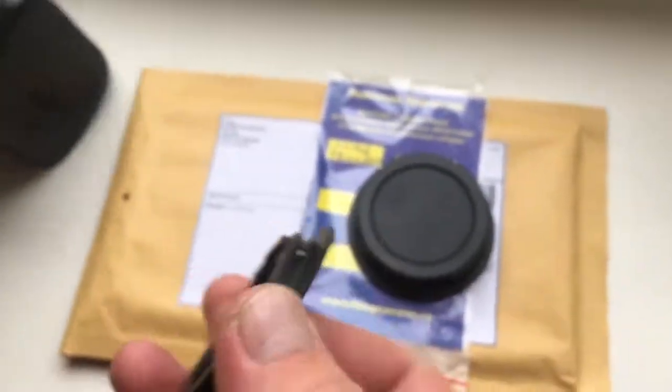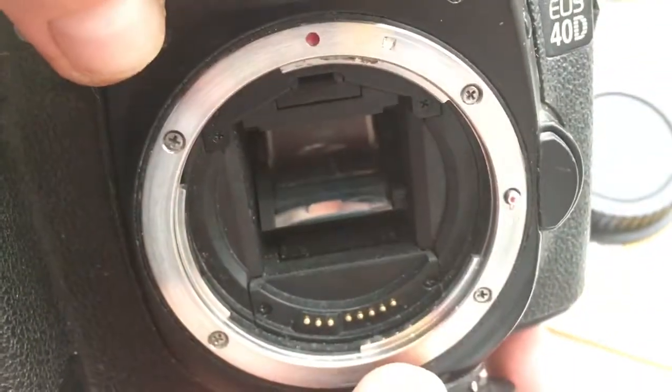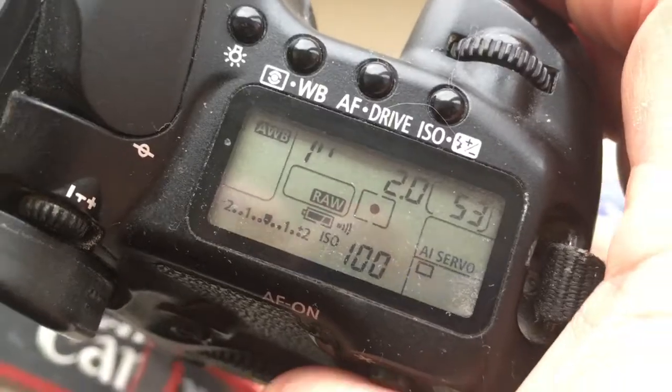And now I check it in my digital camera, Canon 40D. Look. Focal length is 58mm, aperture 2.0.